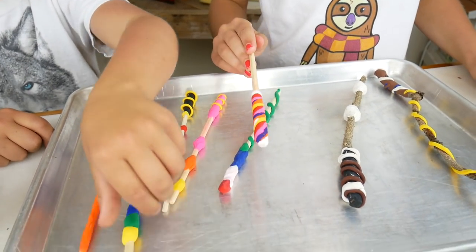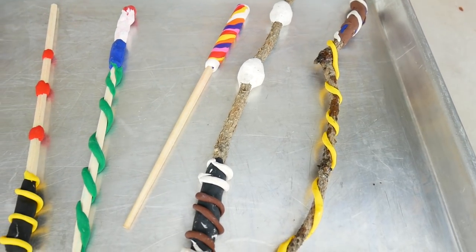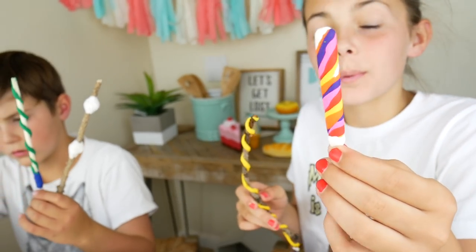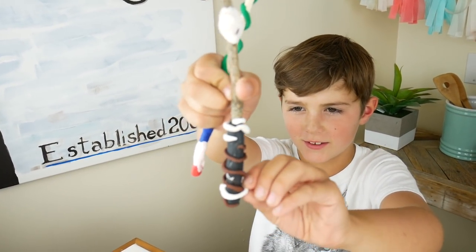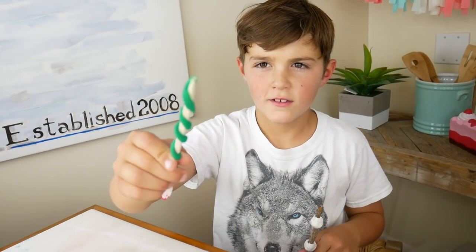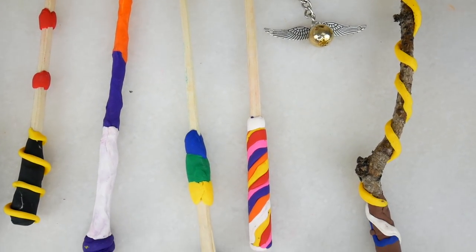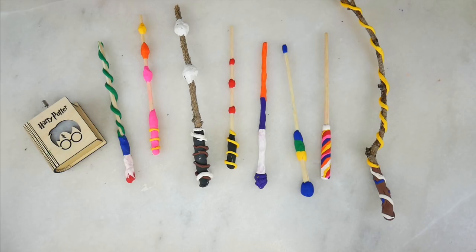They're all done! Let me show you what the oven does to the clay — it makes it like super hard. This one's funky. We made a couple extras just to show some examples of what you could do. I really like how this handle turned out — it's super colorful and solid. Mine are very hard too. I like this one because the little strips stick out. The brown parts kind of remind me of twigs. And this green part reminds me of a snake. Which one is your favorite? Comment down below!